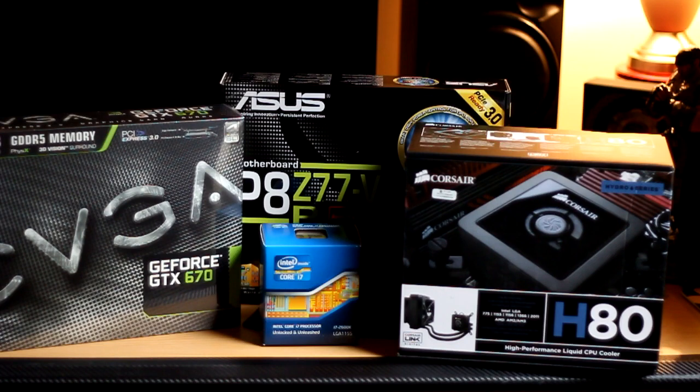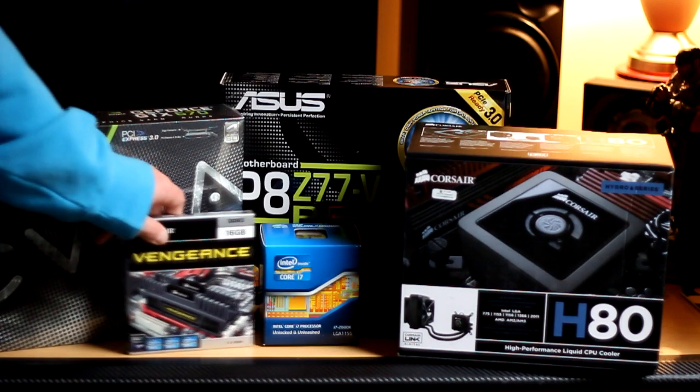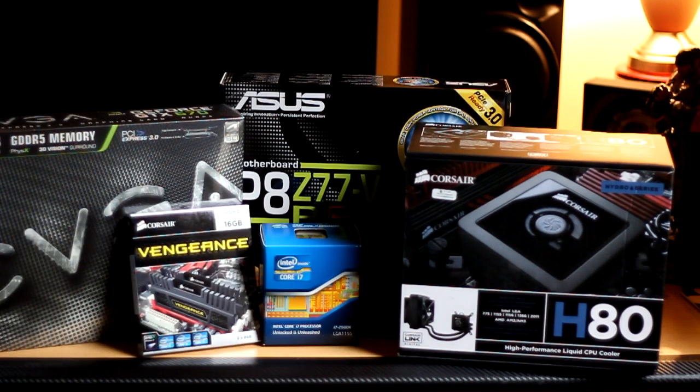At the moment I think this will be quite a nice system. I'll leave the video there and the next video will probably be everything installed in the case and all working. Let me know what you think guys and I'll see you later.